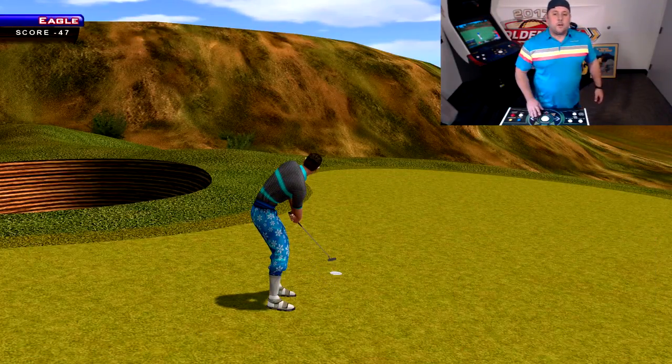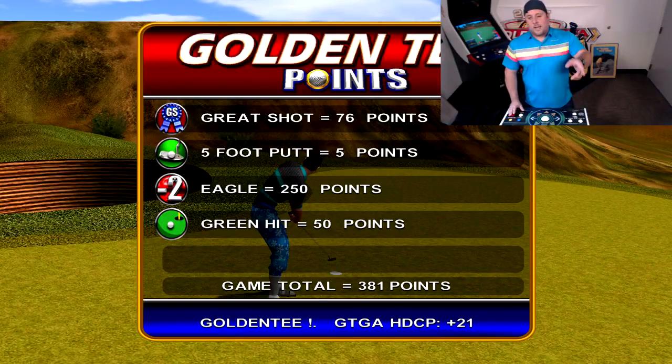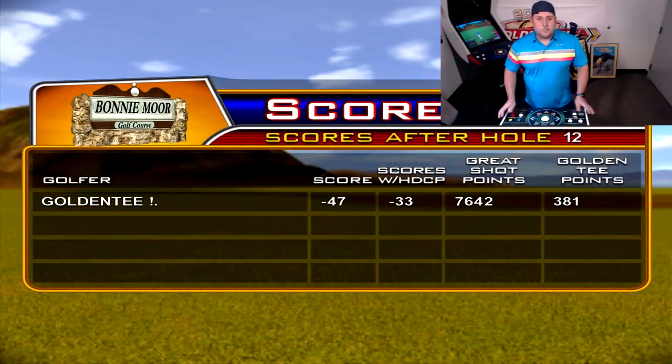So that's an easy way to cut down the hole. It's even easier if the pins are on the left or right. Don't go in the fairway — that hill is there for a reason, so take full advantage. You should be in good shape. Enjoy Bonnie Moore, one of the best courses ever made, and we'll see you next week.